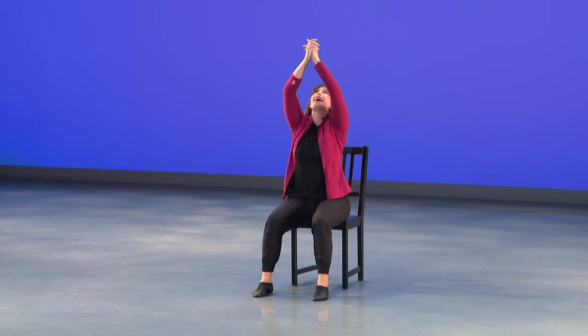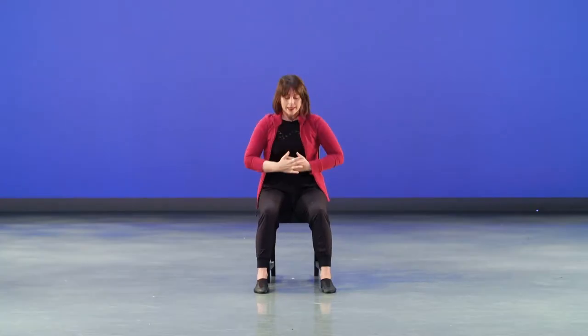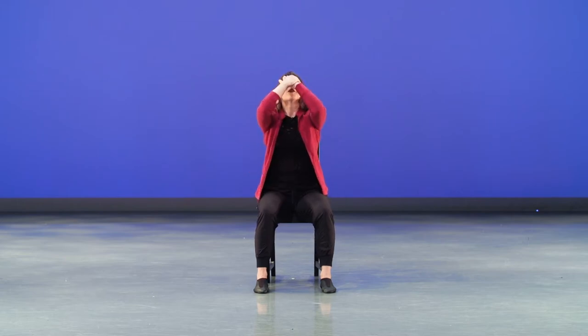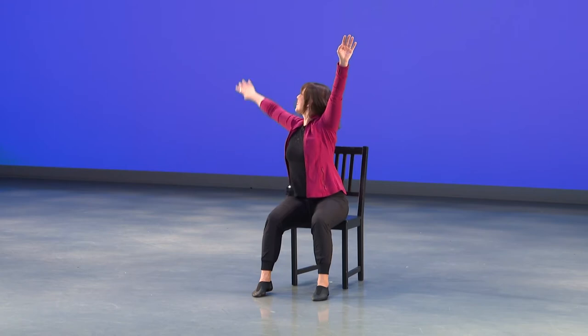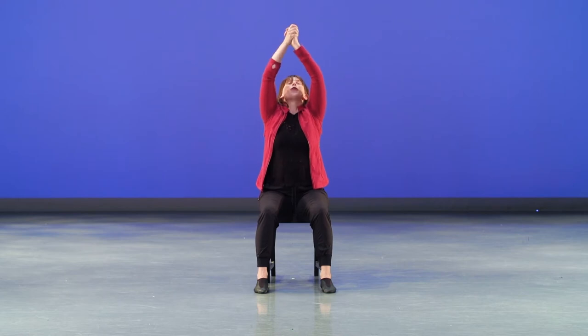Let's count through: one, two, three, fall on four, arm up on five, arm up on six, grab on seven, draw in on eight. The choreography repeats — we do that sequence twice through. The first time, I want you to grab right over your head.